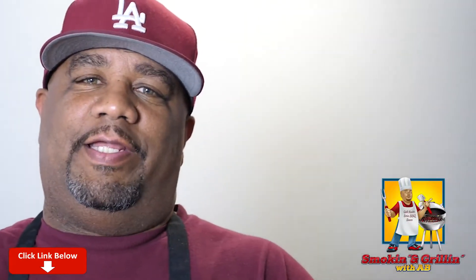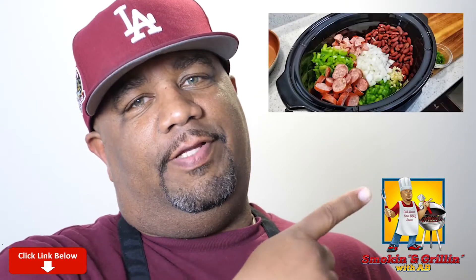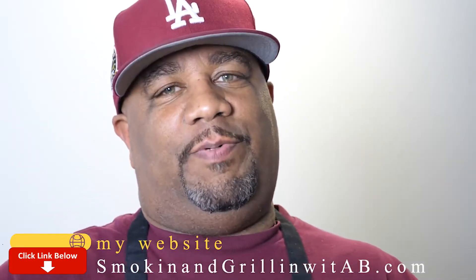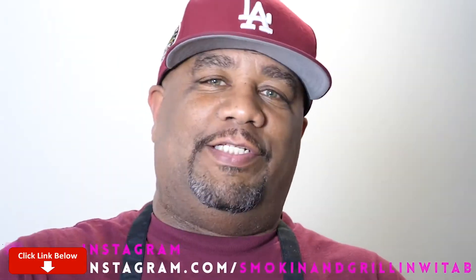Welcome back to the channel Smoking and Grilling. Today I'm getting ready to show you guys how we gonna turn this into that with me A.B. Now listen, you guys read the title — you already know we're making red beans and rice. If you've been following this channel, you know we're gonna take the mystery out of cooking and simplify these recipes. I can't take credit for this one — it's super easy, and I'm sure a lot of people don't know how easy it is.